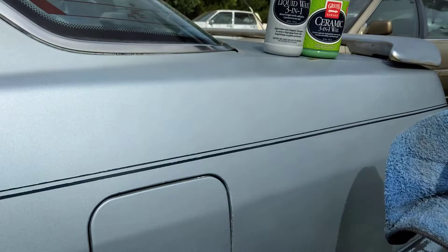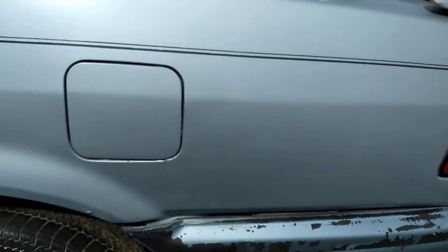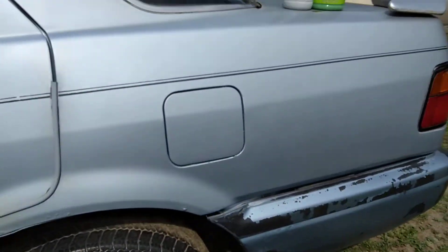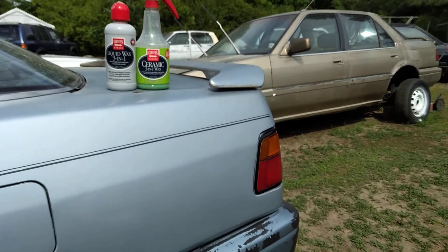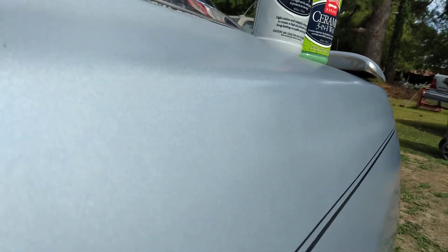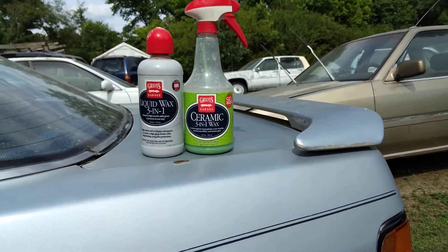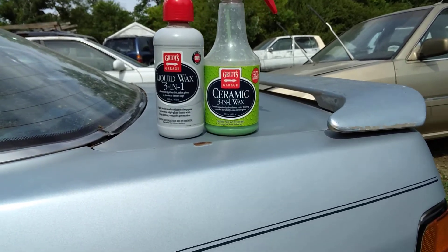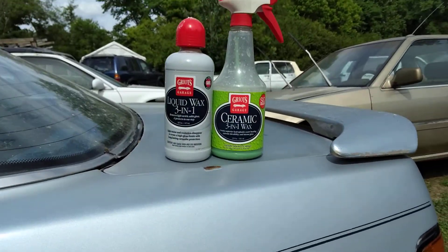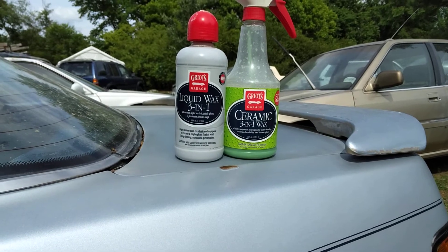Check that out — see the gloss! From a distance, yes sir, that looks good. I just wanted to share that with y'all on that blue paint, how much gloss this combination gives, plus some good protection as well. Hit that subscribe button and I'll catch y'all on the next video — peace!